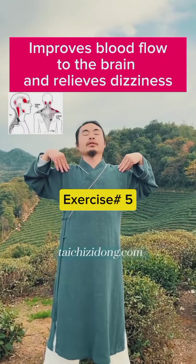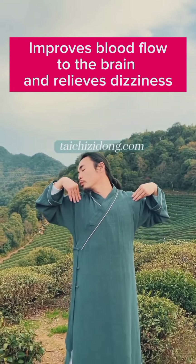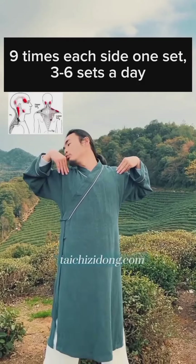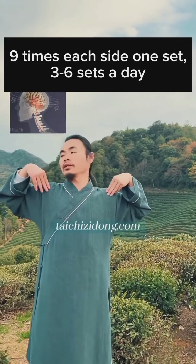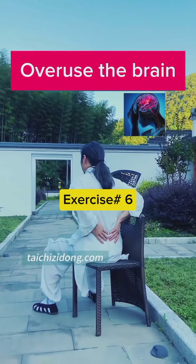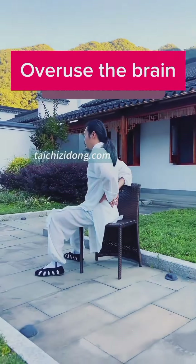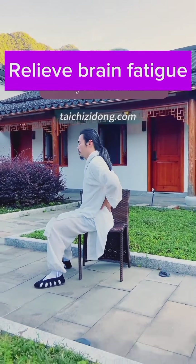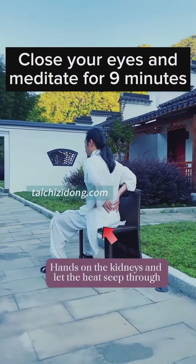This exercise will help you to improve blood flow to the brain and relieve dizziness. Do nine times each side as one set, and three to six sets a day. Close your eyes and meditate for nine minutes.